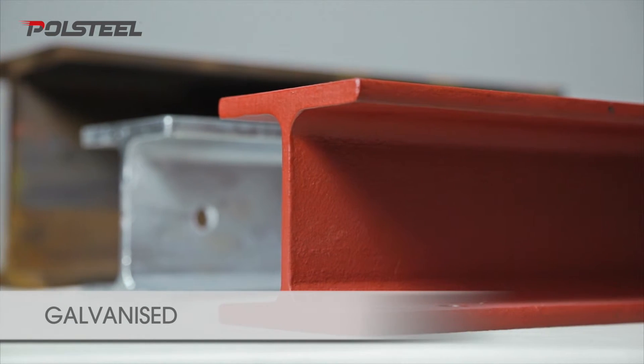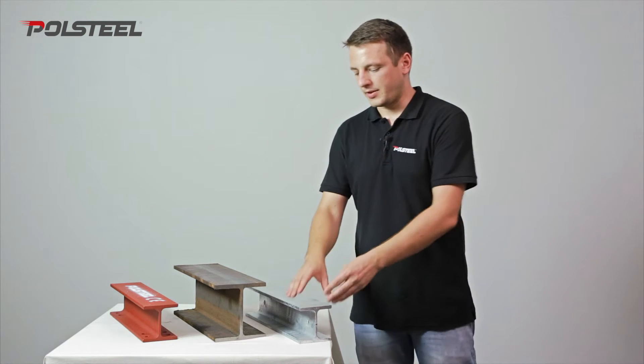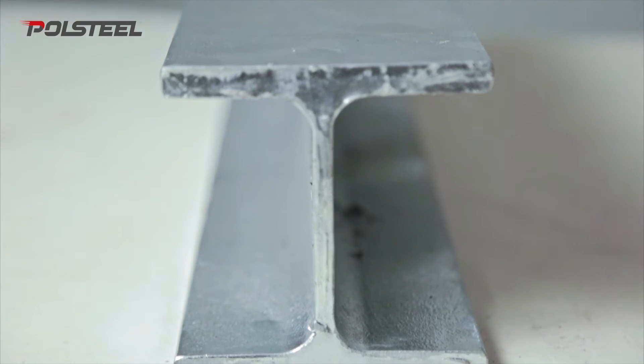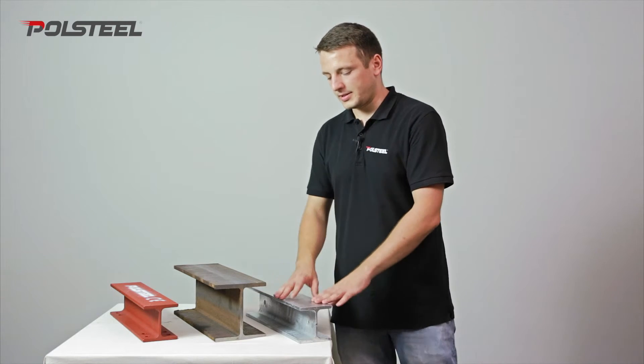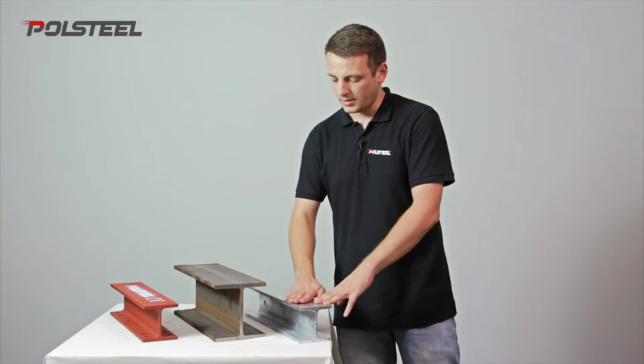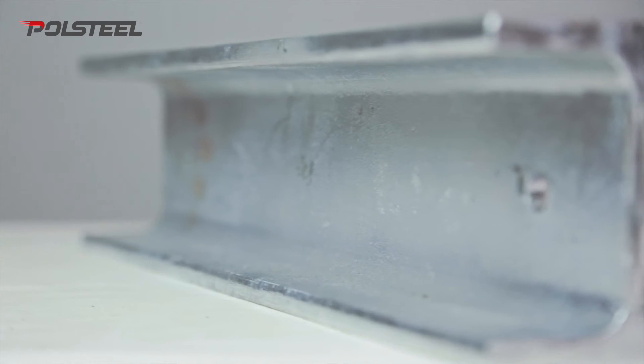If you need to install your steelwork outside and it's going to be exposed to the elements, we suggest having it galvanised. Steel can only be galvanised once it has been fully fabricated. Galvanising is a process through which a thin layer of zinc is applied to the steelwork through dipping it in chemical baths.